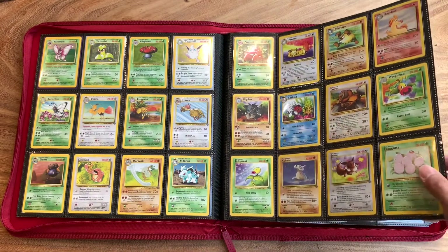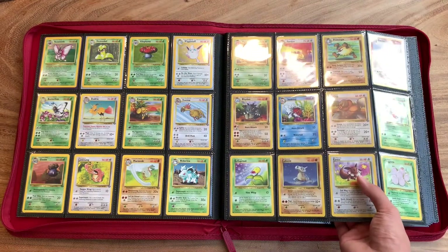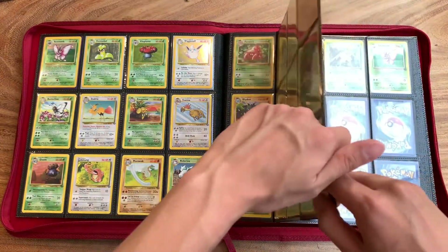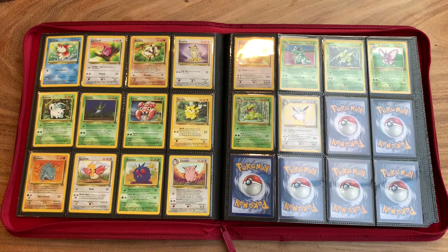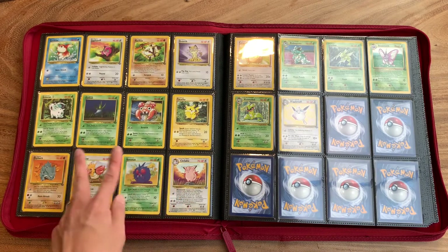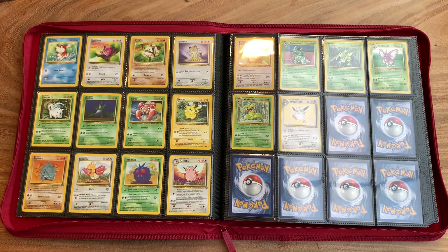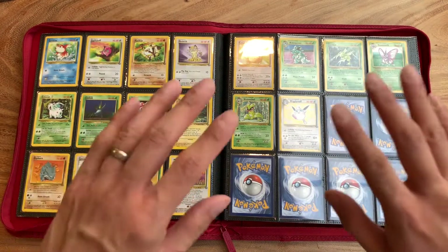Just going back to these is so nostalgic. Look at this Eevee here — it's hardly recognizable, isn't it? Eevee today does not look like this. I'm not going to say too much; I want you guys to just take it all in. Hopefully you guys enjoy cards as much as I do. With this set, I didn't collect all of the rares, so if I have the holo version of a card, I wouldn't purchase the non-holo variant. I completely agree it's a little bit of cheating.